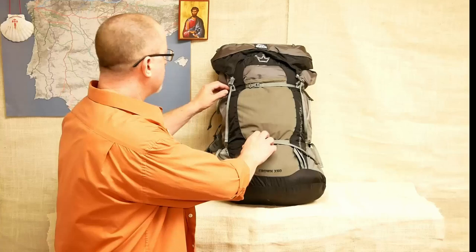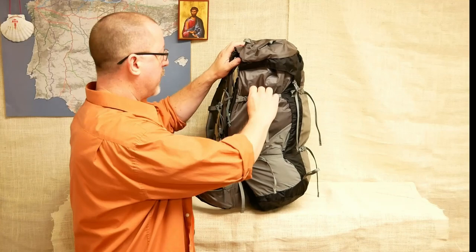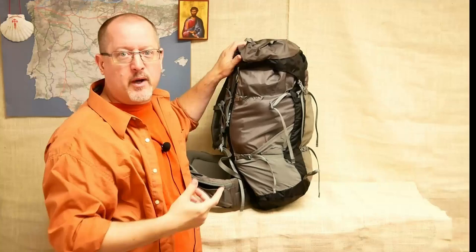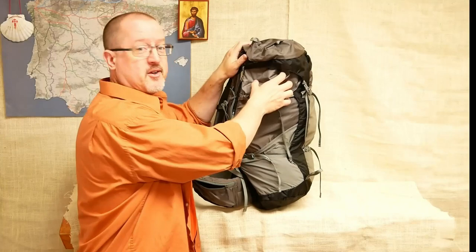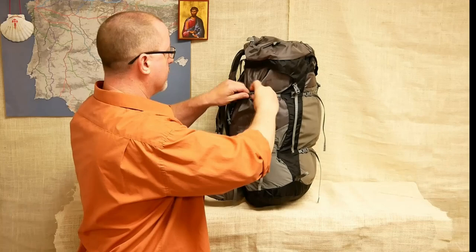Let's talk about the basic structure of the pack. You've got two compression straps that pull in the center, and also two on the side. One thing I love about these compression straps is that they are buckled. The zigzaggy compression straps you get on other packs don't come apart, so if you want to stack something like a tent or trekking poles and use the compression straps to hold them, you have to thread it through all those zigzags. What's nice here is that all of the compression straps are buckled, so you can just unsnap them, put your equipment in, snap them back and you're on your way.